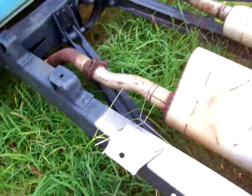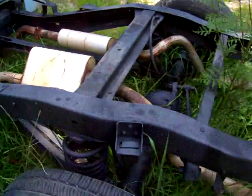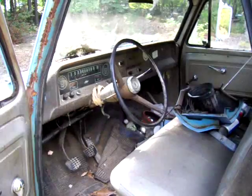It's got duals coming out. I went through and redid the frame as best I could. The cab is just kind of sitting on here, but it's a neat old truck and I'd love to get it back on the road.